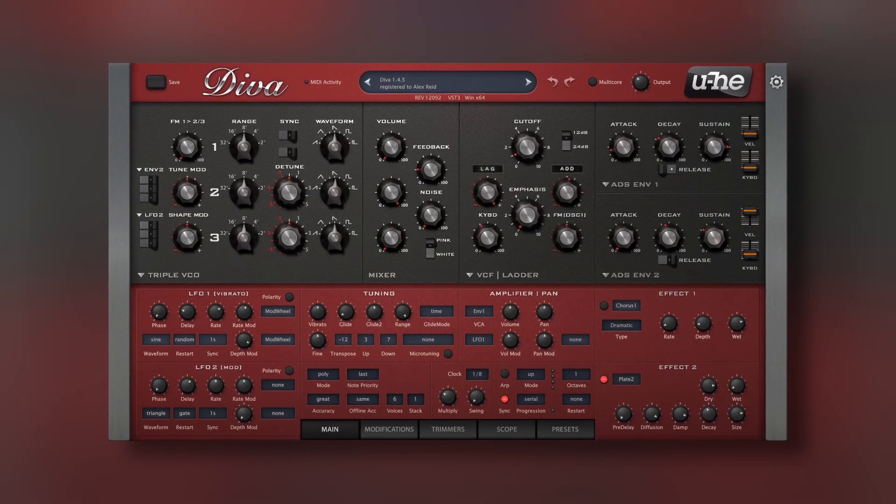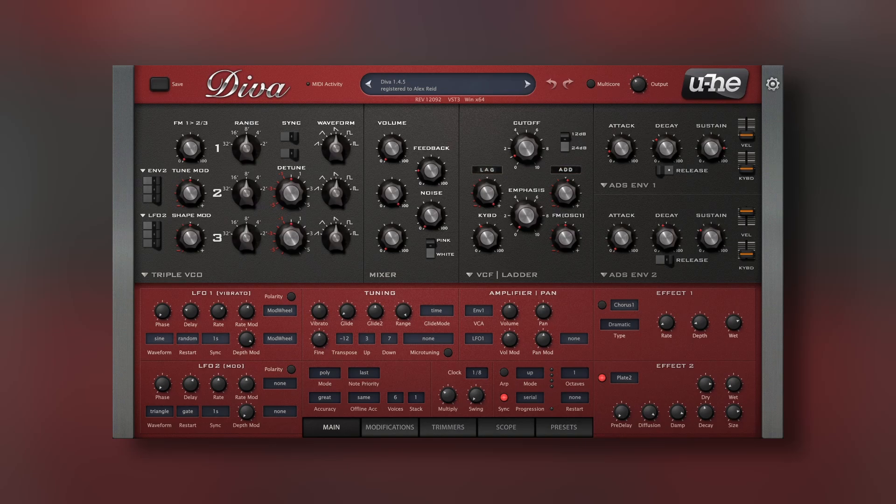The first reason why DIVA is so loved is because it's one of the best software synthesizers that replicates analog circuits. Take that analog character and start checking other oscillators and filters, so you feel different flavors.